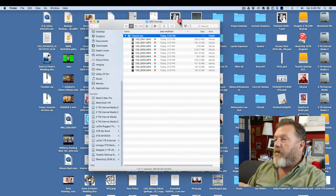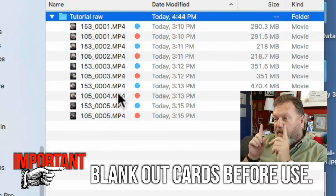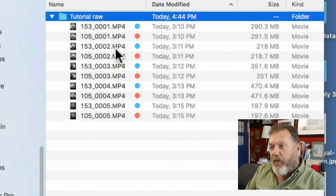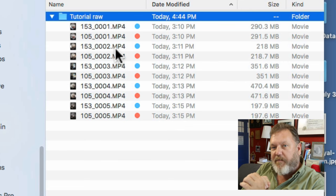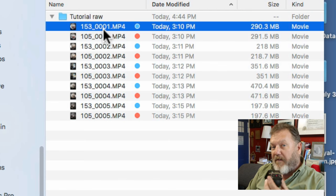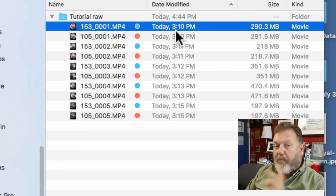So now if we look in our folder here, all the files are there. There's two number ones, two number twos, two number threes, two number fours. If you always blank the cards out before you use them, they'll start at number one every time. One camera is '153_' then the number; the other one's '105_' then the number. Now they're organized by time. The reason the left eye is before the right eye alphabetically is because I set it to be about five seconds early. So I can sort by date modified and it'll pair them together perfectly.